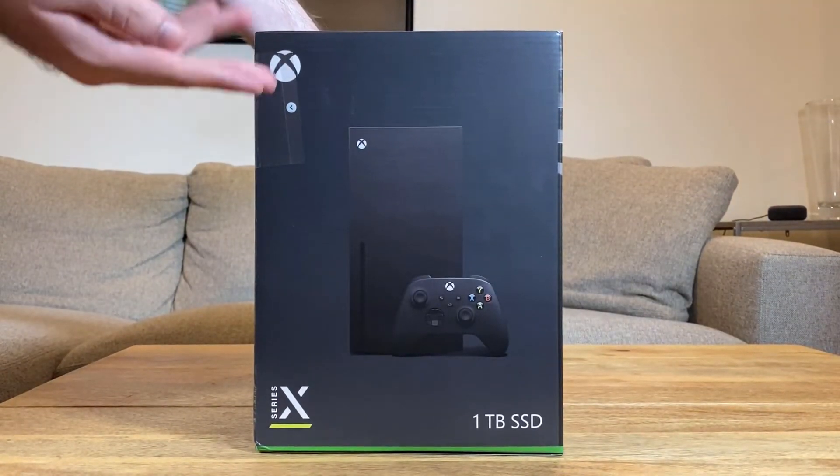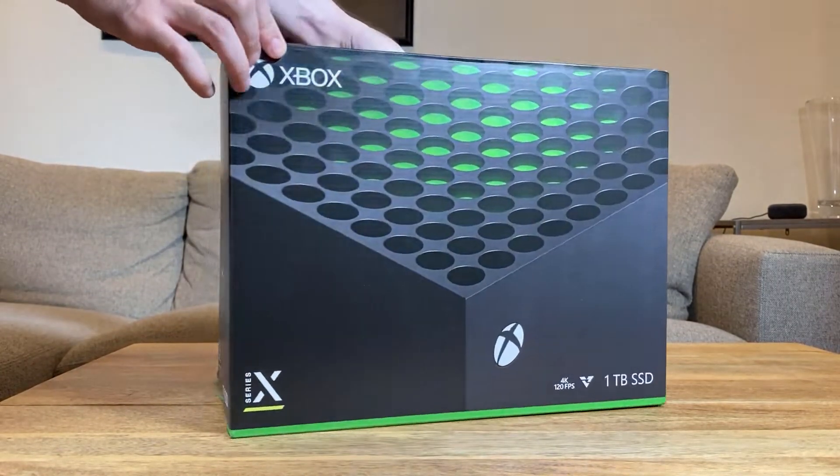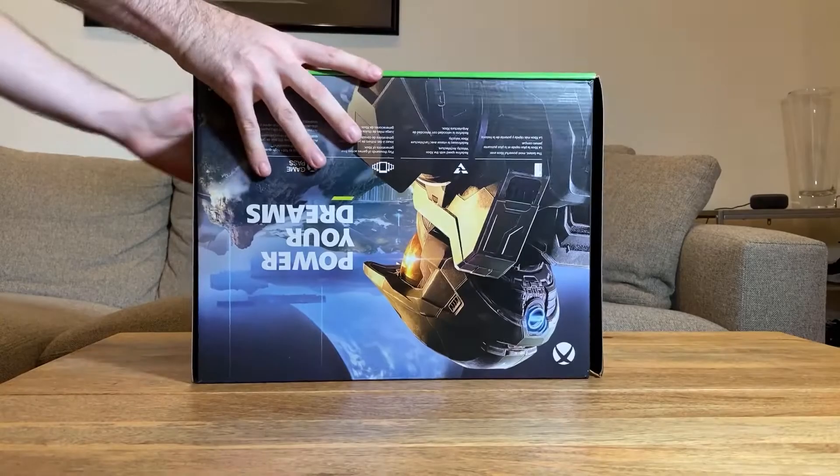When we turn it again, it's just a picture of the system, tells us that we have a 1TB SSD, and of course that it's the Series X and not its sibling, the Series S. But now let's get to opening this.